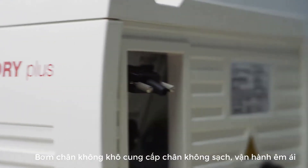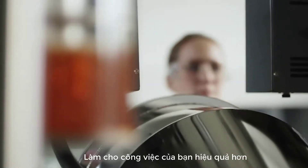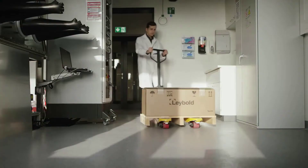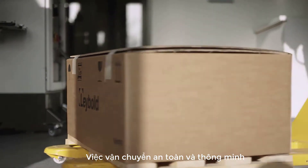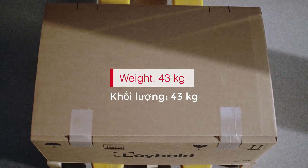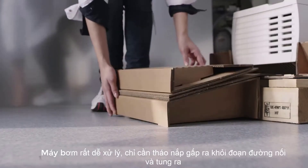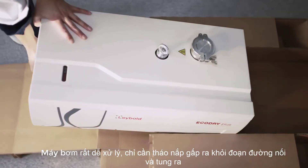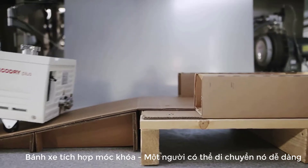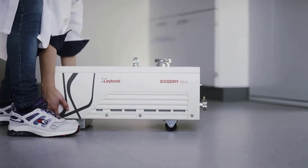The new Eco Dry Plus — the quietest vacuum pump in its class — makes your work more pleasant than ever. Here's how it is delivered: securely and cleverly packaged, weighing only 43 kilograms, this pump is easy to handle. Simply remove the lid, fold out the ramp, and roll out the pump, gliding on integrated wheels. The Eco Dry Plus is right where you need it, and one person can move it around easily.